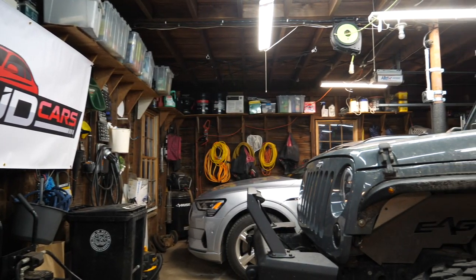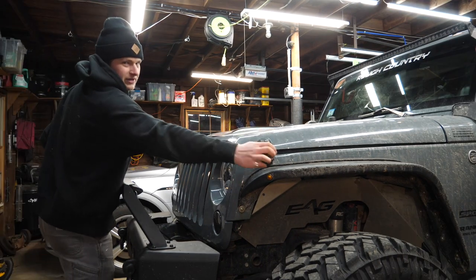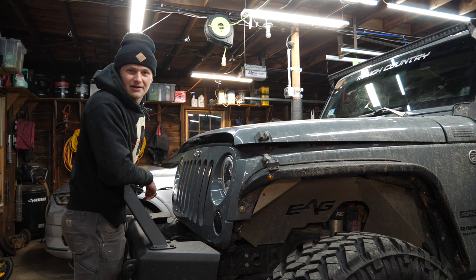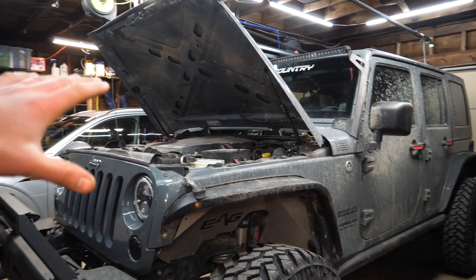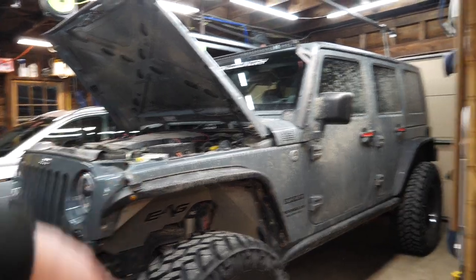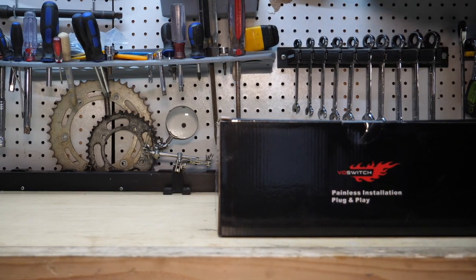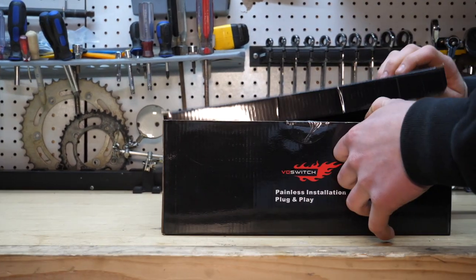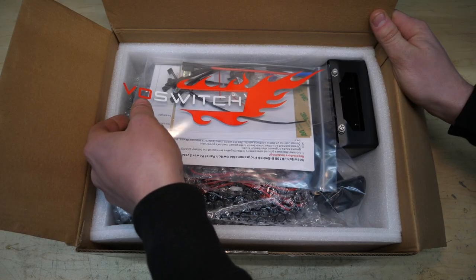Before we get too into things, I want to plug in a battery charger — running all these accessories at once without the car running kind of ran down my battery. Now let's jump into the JK100 box from Voswitch and see what the next generation looks like. Let's grab a knife, cut open the box — real thick piece of styrofoam on top protecting everything.